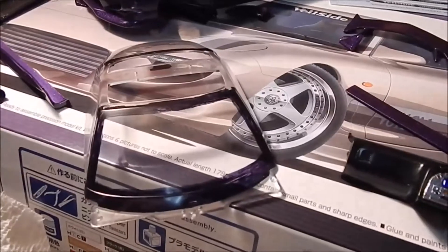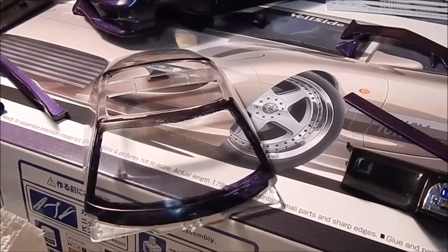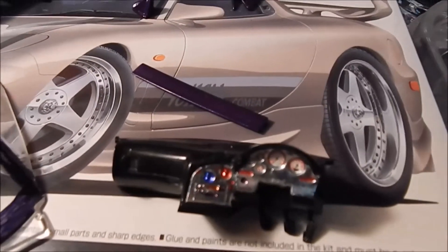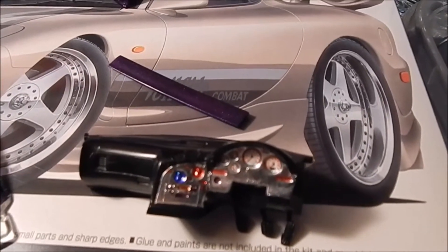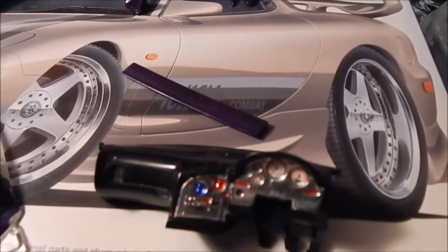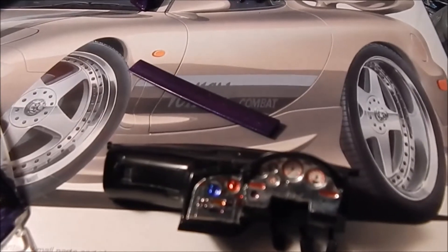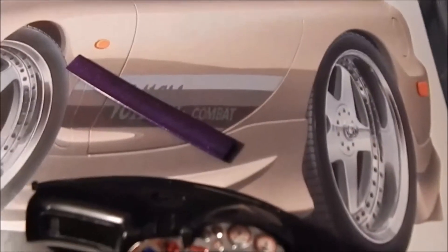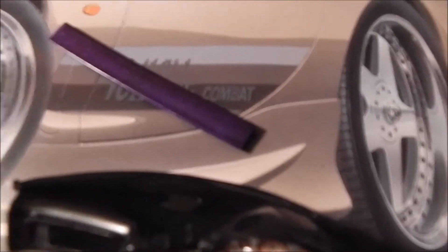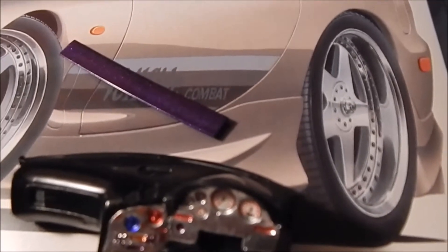Maybe if I zoom in you can see how it's kind of eh. But who cares. Here's my dash — I tried to go with a custom look with the chrome faces and then put the decals in and use a fine tip marker to add highlights to everything. I really love decals on model kits when it comes to dashboards because it just makes it so much better.